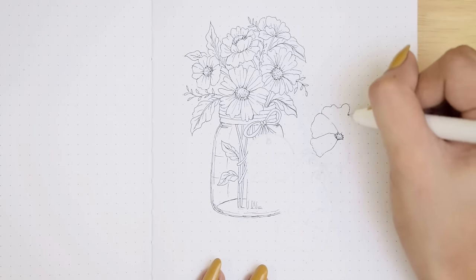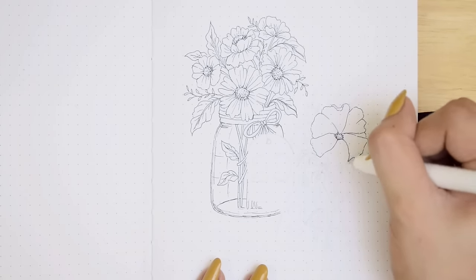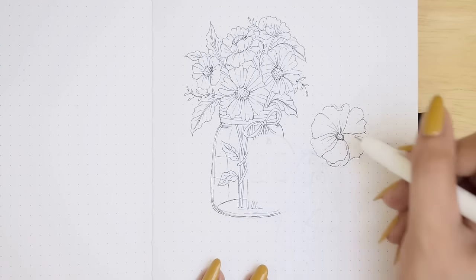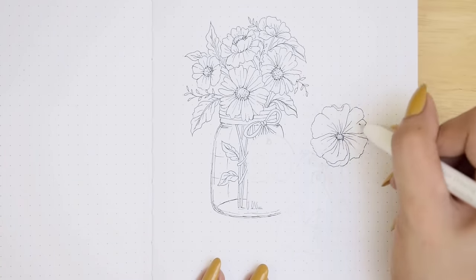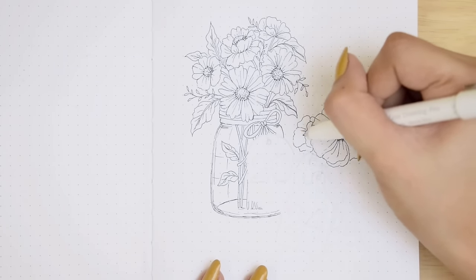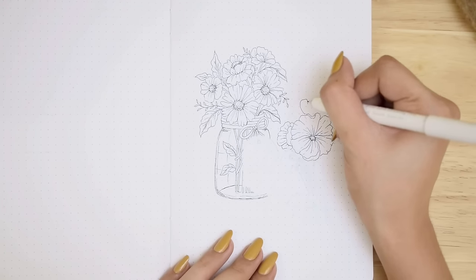Onto our second jar of flowers — we are drawing the flowers a bit differently for some variation. It's hard to tell what kind of flower, but you are free to draw the flowers however you like. We are basically doing the same principles, just drawing flowers and leaves that can fit the space we have.